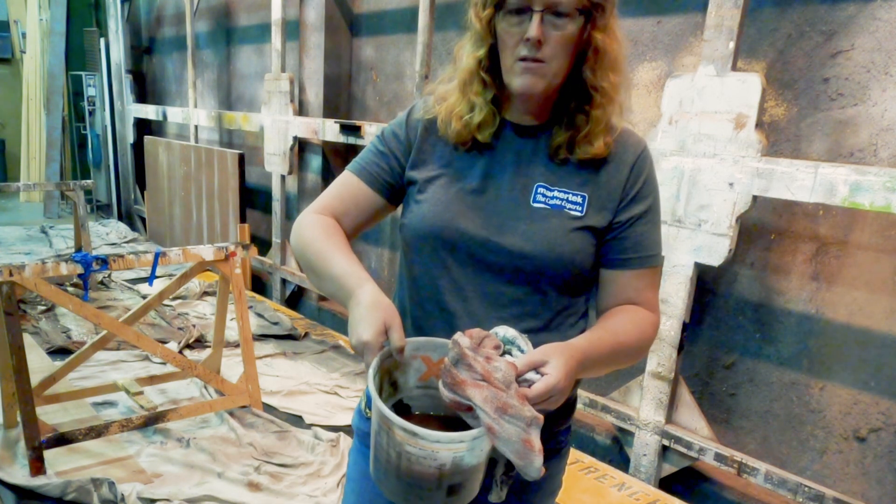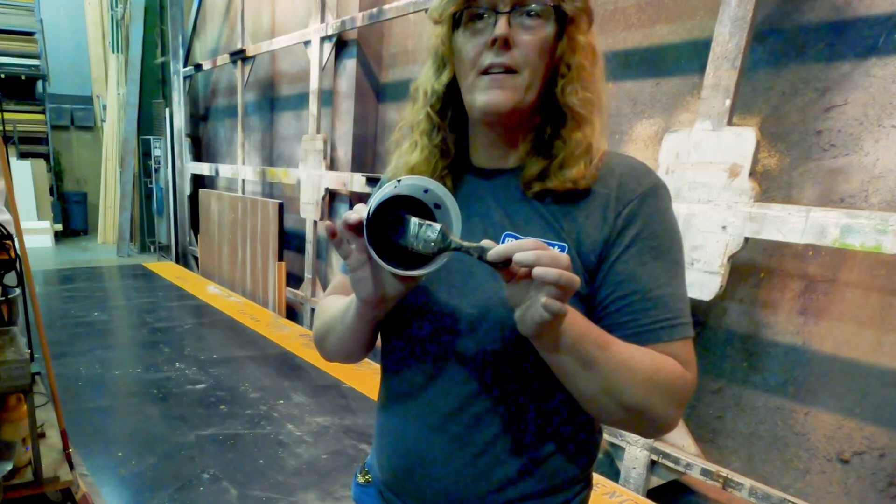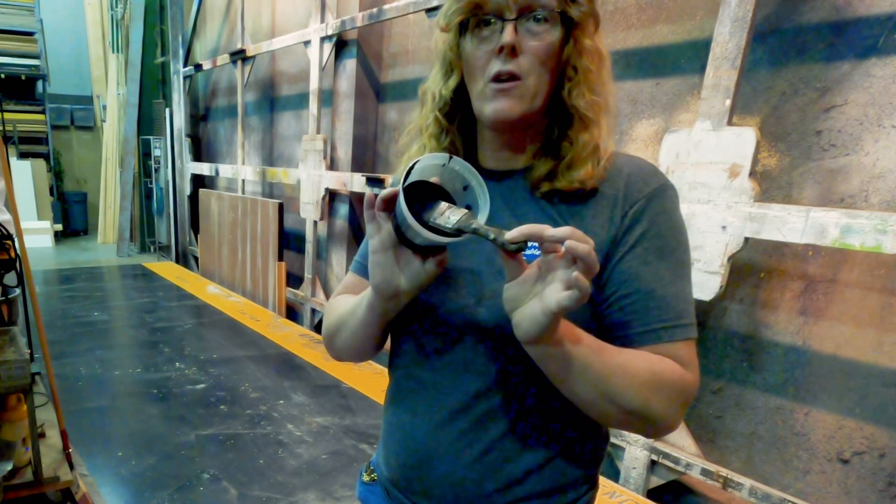Bucket of water lying around, rag crumpled up, just sort of left there. That is a ruined brush. Totally ruined.